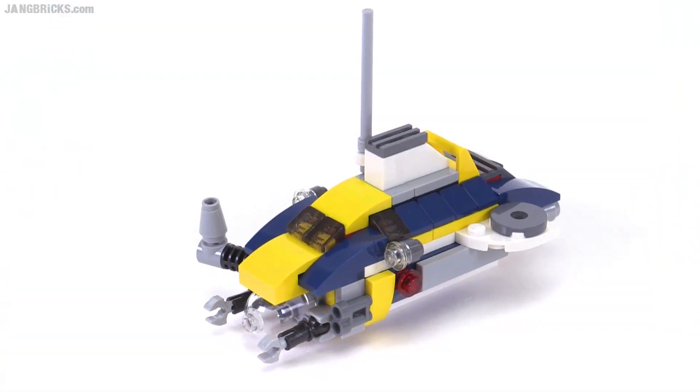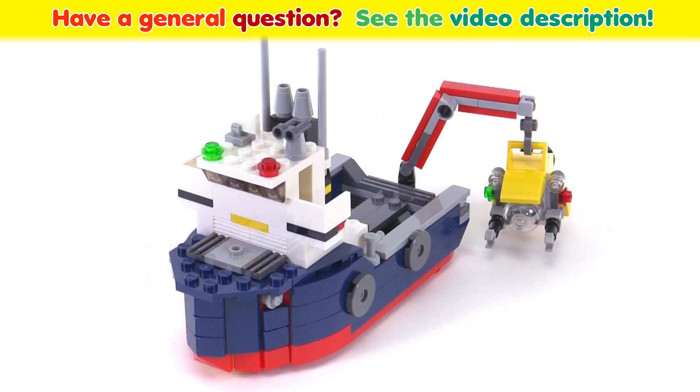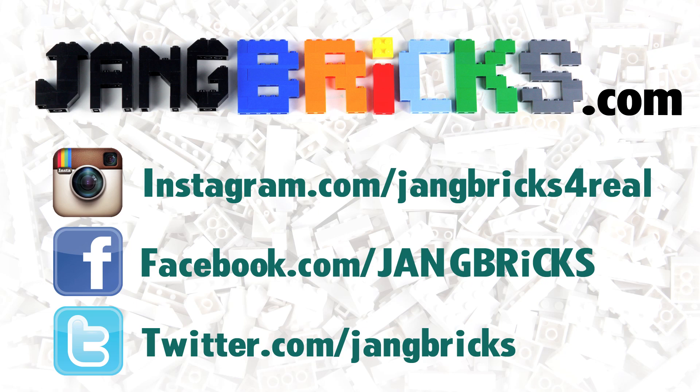Post up a comment with your choice for which of these builds is your favorite, and also if you have any thoughts about the set on the whole, feel free to share those as well. Thank you for watching. Talk to you again soon.